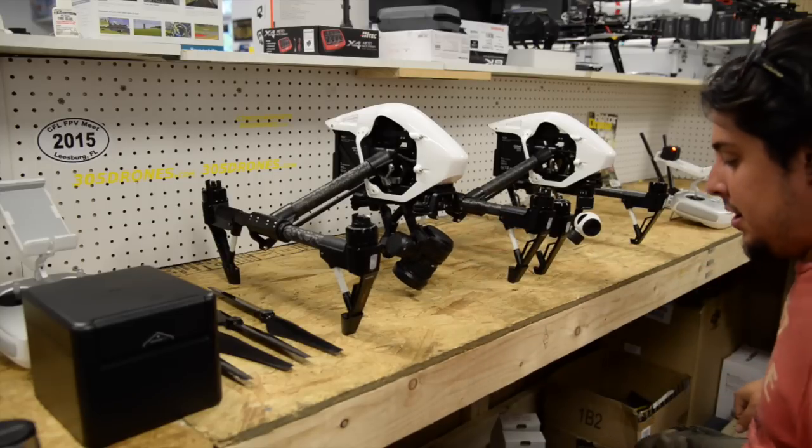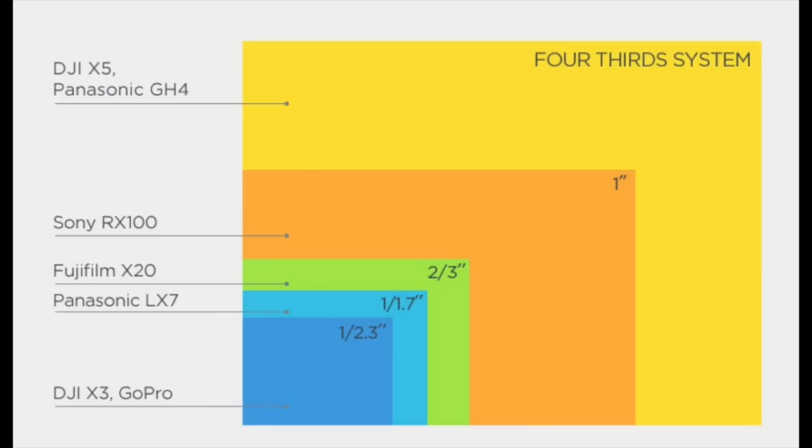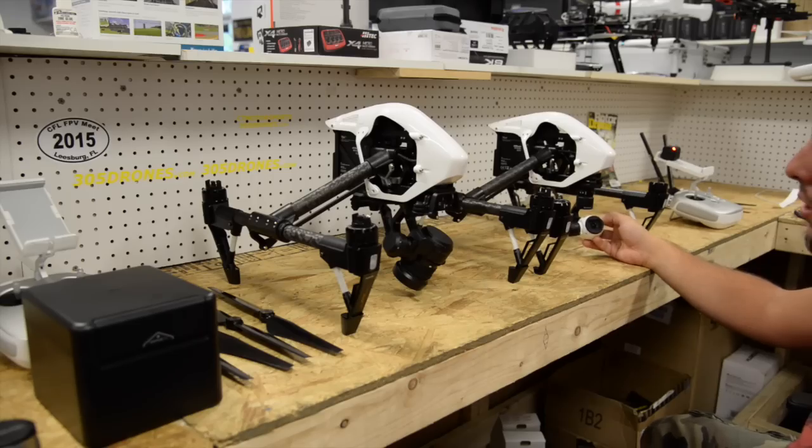The basic difference is the bigger sensor. This is now a Micro Four Thirds camera, so the sensor is quite a bit bigger compared to the original sensor. The sensor on the original X3 is about the same size as what's on the GoPro.